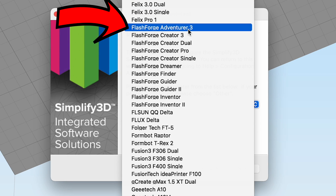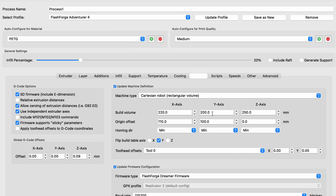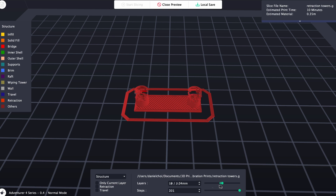With Simplify3D set up for the Adventure 4, if you're interested in that I might make a video on it — let me know in the comments. I mirrored the basic settings from Flashprint into Simplify3D and decided to print. I had my finger over the power button just in case, because using an unsupported slicer is a little risky — you could fry your motors or the board. Luckily nothing went wrong, and my first print came out great.